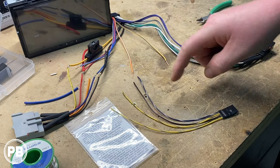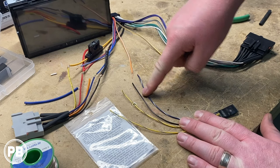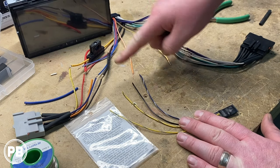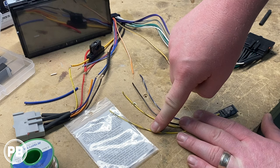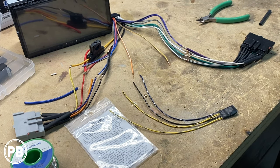So the first thing we need to do is tie in our ground to the ground, tie our blue/white into the blue/white of our harness, and then tie the yellow/blue into the yellow/blue of our harness. Let's go ahead and get started.